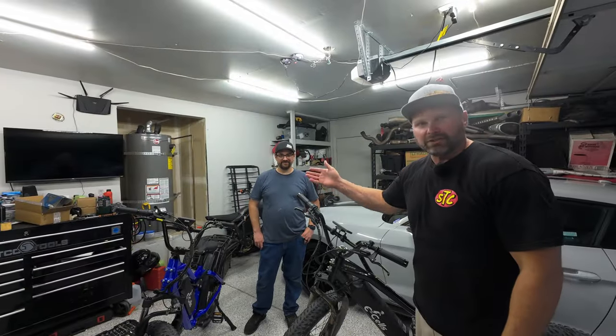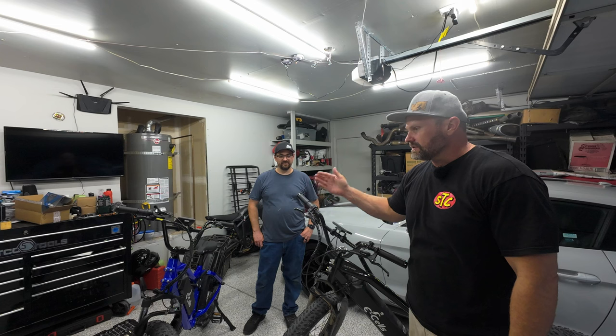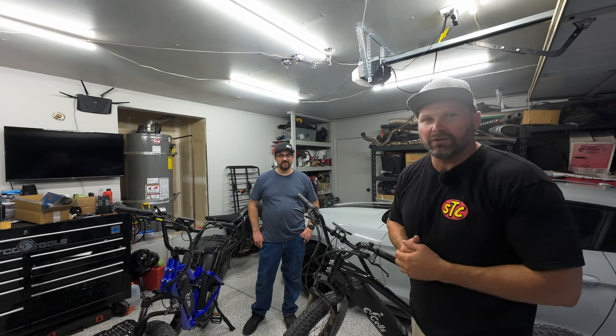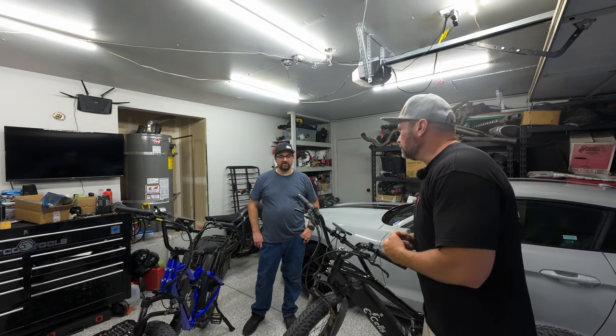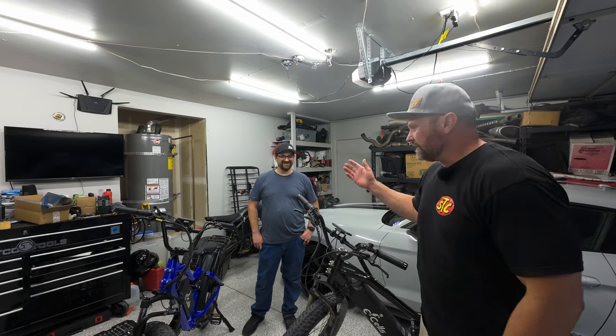My friend here actually bought both of these bikes just before the tariffs were increased, so he ended up getting them for $18.95 each. And the coupon code he used was LAT100.